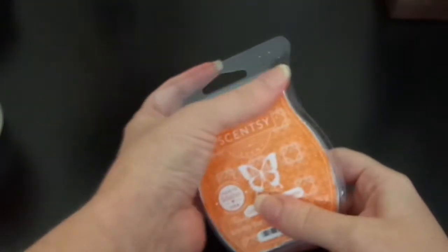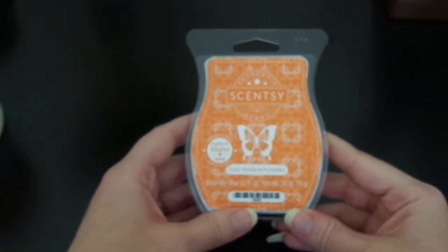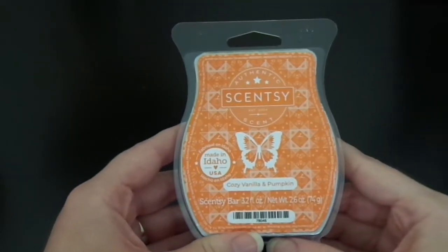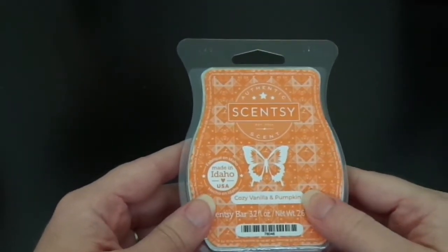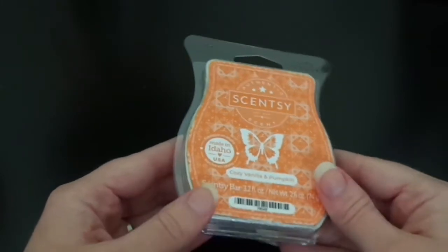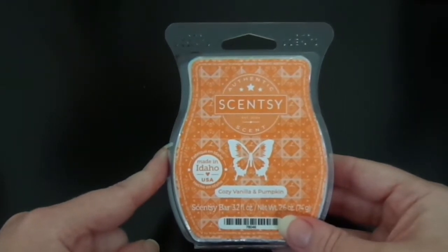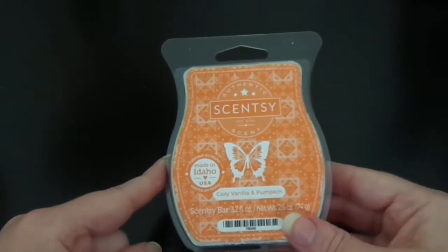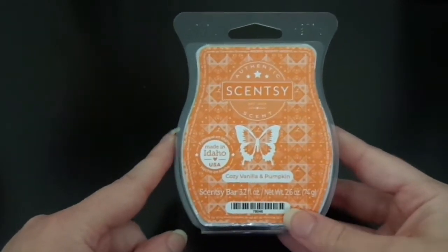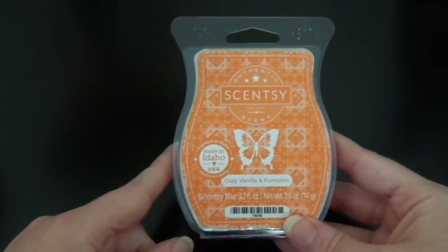I'm just going to quickly smell this so I can give you an accurate impression. This smells super good — it smells exactly like a pumpkin spice style scent that I'm kind of used to coming out of America. The scent notes on this one are fresh harvest pumpkin and warm cozy vanilla, finished with a sprinkle of sparkling cinnamon, which I think is pretty accurate. I really like this one — hopefully it performs well when I'm warming it. On cold it smells really lovely.